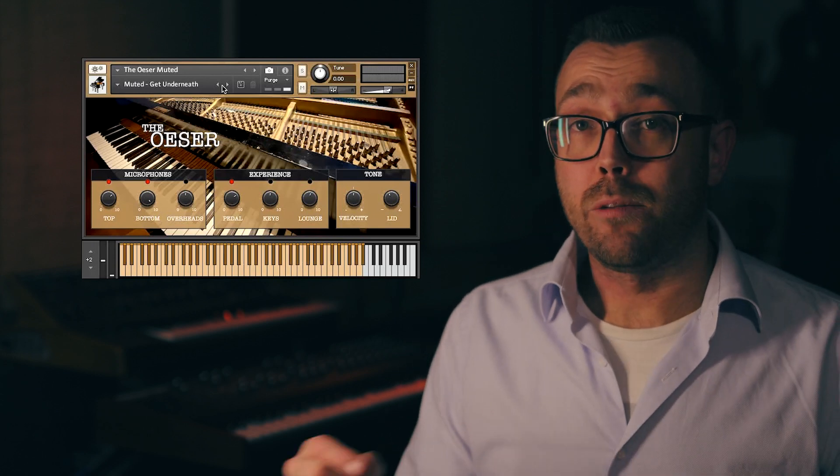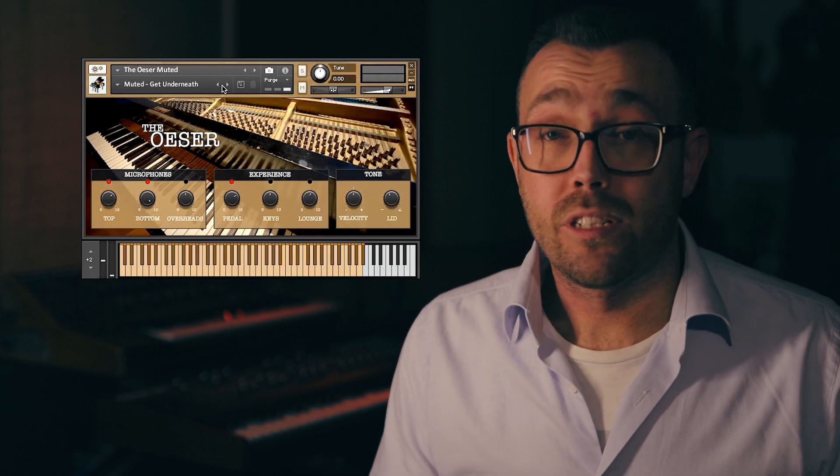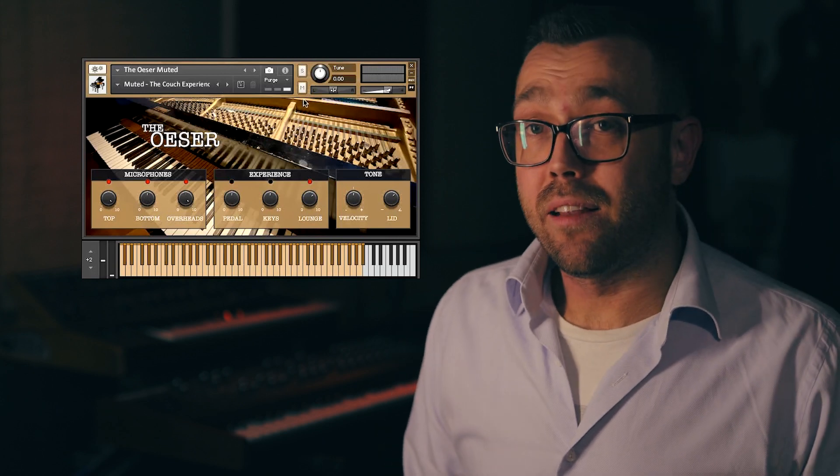The couch experience is our most roomy preset, where you are in the position of the listener, as if you were sitting on a couch in the lounge at the Key Studios. We also added delay to the reverb again for this preset.